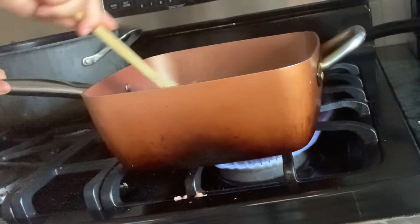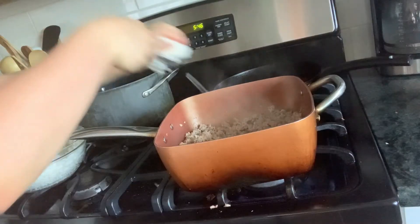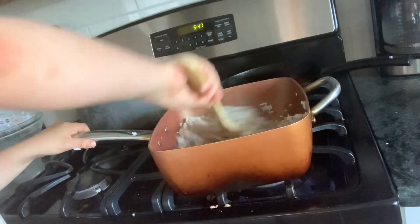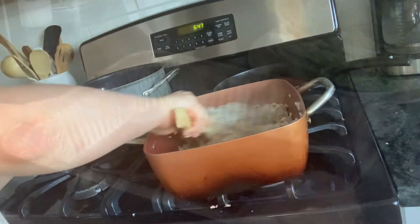Then in a separate pan, I'm going to put in some olive oil, let that heat up, and I'm going to add in my ground turkey. Once that is about halfway cooked, you can add in your rice. I'm just going to cook this at about medium low heat for just 2 more minutes. It doesn't have to be fully cooked because it will finish cooking in the oven.